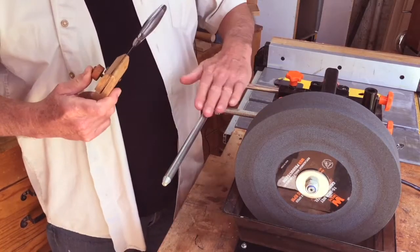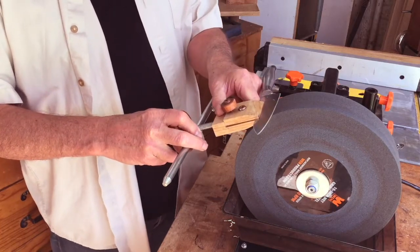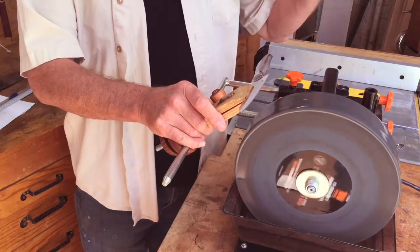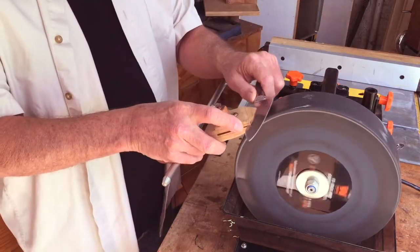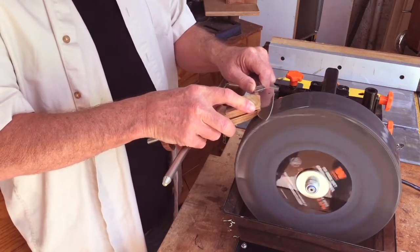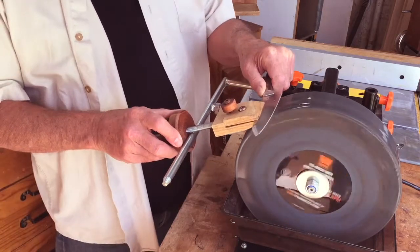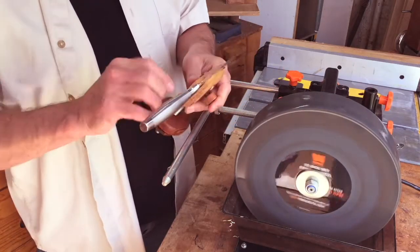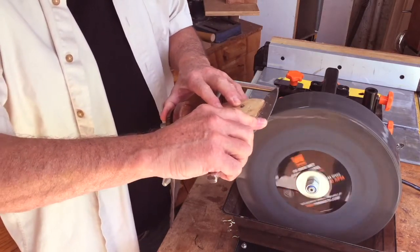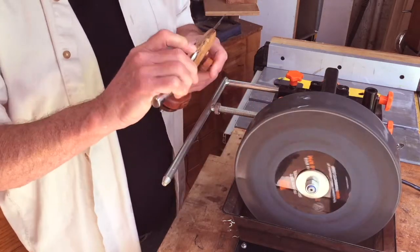To use the jig, you adjust the bar in and out and you adjust the disc back and forth until you get the correct angle with the knife. Turn on your machine with the wheel turning away, slide it back and forth, and at the end use your adjustment disc to pivot it and get the curve. Then flip it over and do the other side. And that's it.